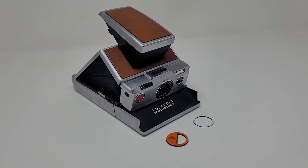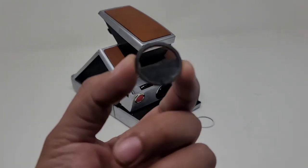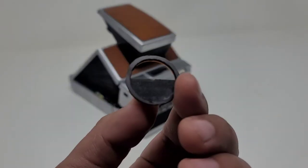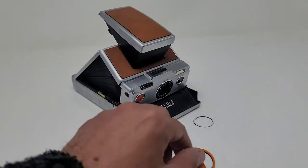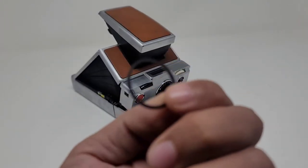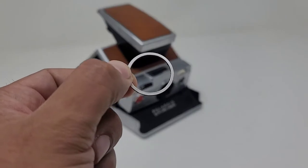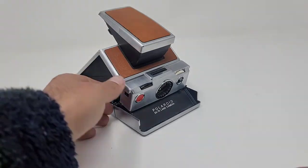When you purchase the splitzer, it will already have a magnetic ring applied to it, so you don't need to worry about that. I'm going to show you how to apply the other magnetic ring onto the SX70, and it should be pretty simple.